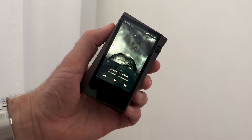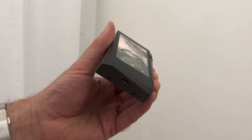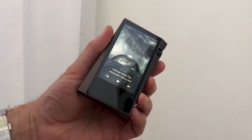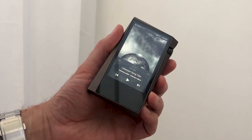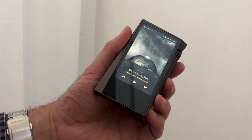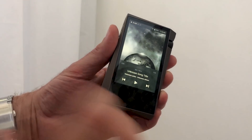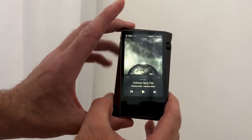This is the Astell & Kern SR15. It's a follow-up to the AK-70 Mark II we saw last year and it's a complete revision internally of that reasonably priced music player. There is a new DAC system inside, there are more powerful headphone outputs. It's an overhaul internally, and the price by the way stays the same despite all of that new technology inside.